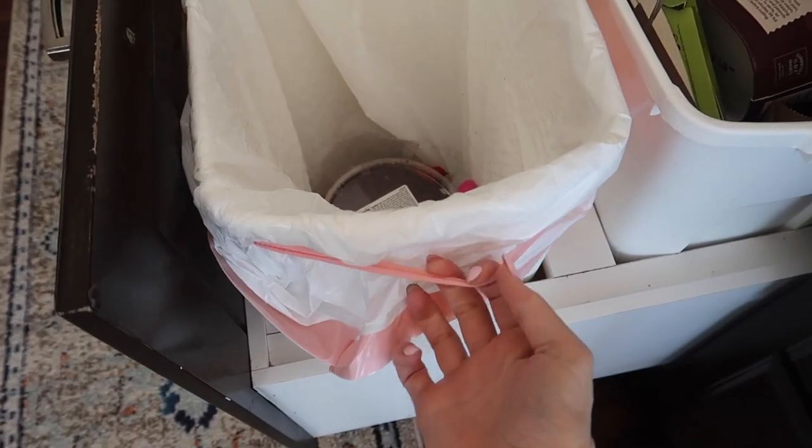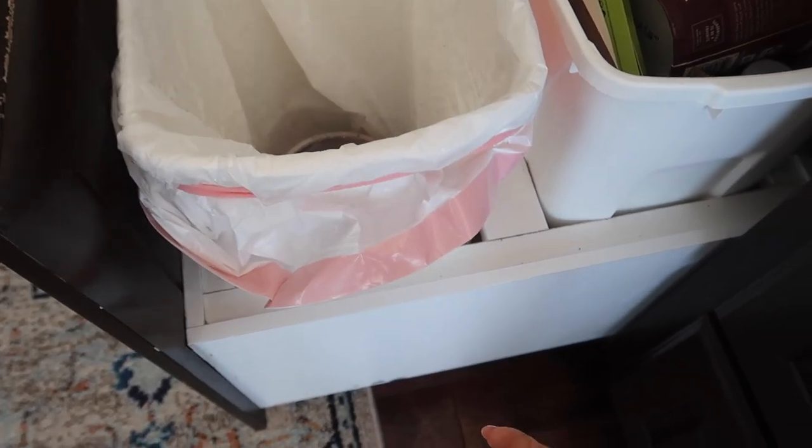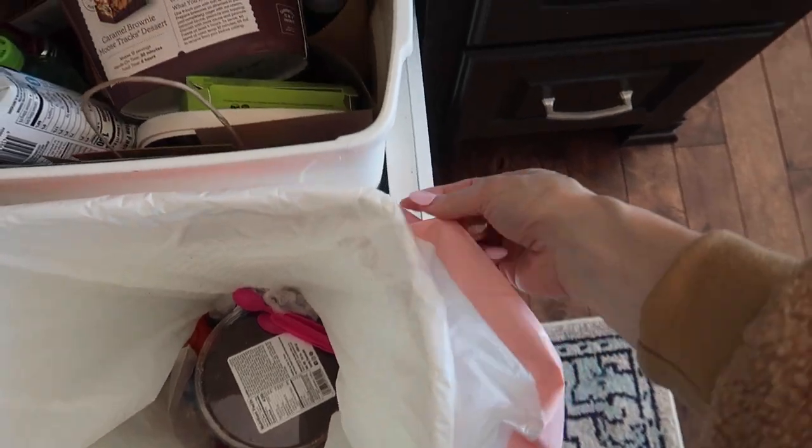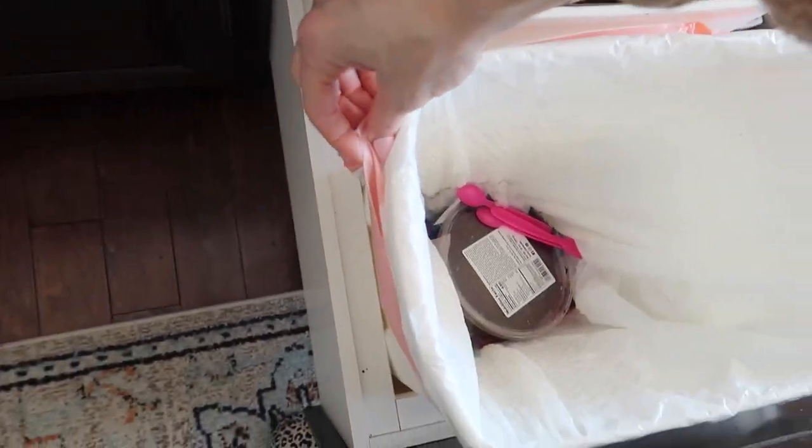You can buy these garbage bands from the grocery store or Amazon, but why not reuse stuff you already have laying around the house? Look how cool this looks — right there, good to go. No more worrying about your garbage sliding in, no more frustration. You are welcome.